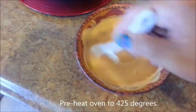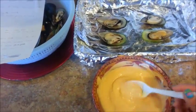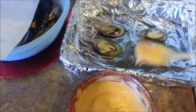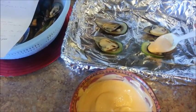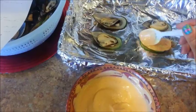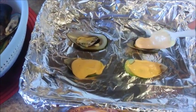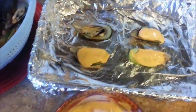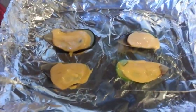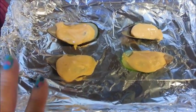Go ahead and preheat your oven. Let's spoon some of the dynamite sauce onto the mussels. You want to completely cover them with the dynamite sauce. I've got two more to go. And there we have it — these are done. Let's go ahead and place them in the oven until they are golden brown.